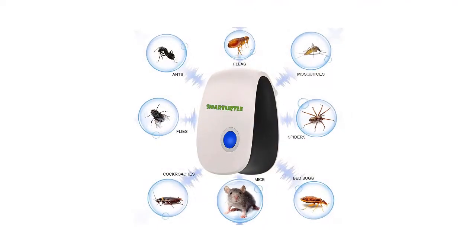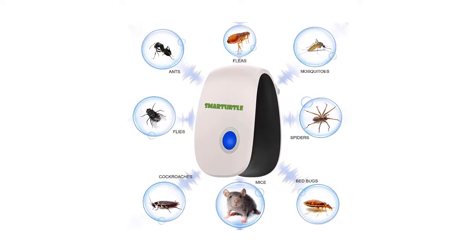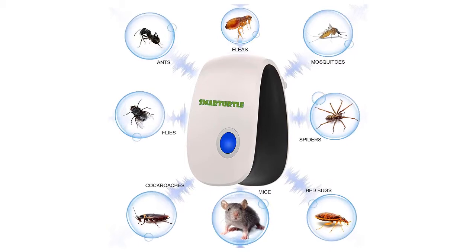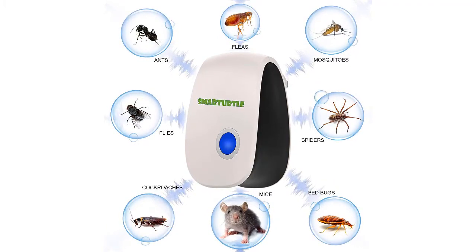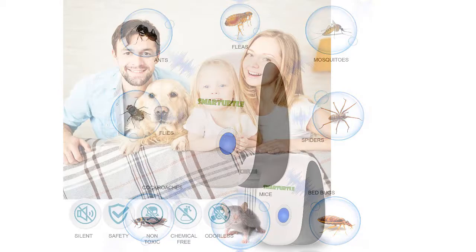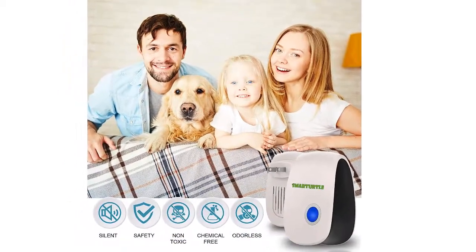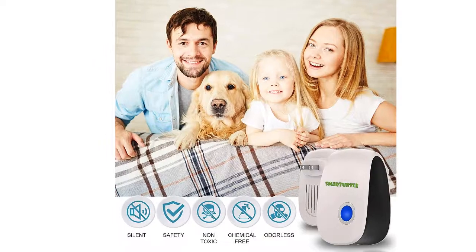Stress-free installation. Installing our plug-in bug repellant is quite literally the easiest task you are ever going to do. It does not require any setup, no tools or any special installation procedures to start working. You don't even need to child-proof it. All you got to do is simply plug it into any electric outlet and let it take care of the rest for you.